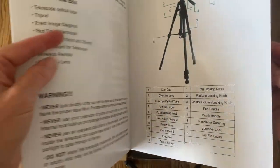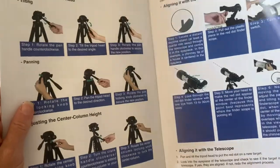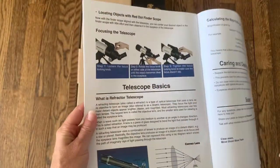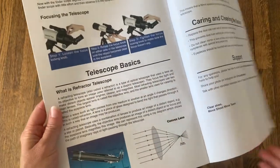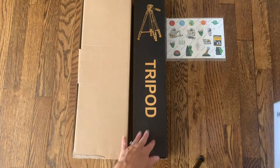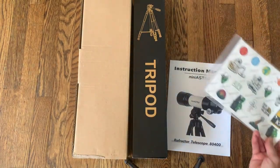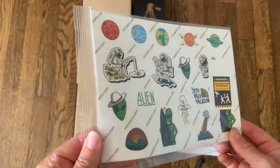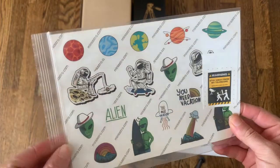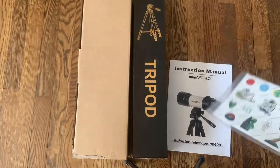It also shows a little bit of the features right here. It has things like a phone mount that you don't usually see, and it also has a Bluetooth remote that will help you take amazing pictures in a crystal clear way with no shakiness at all. It also came with this really fun sticker pad — my kids are really excited about this so they get to put stickers all over their telescope and totally personalize it.